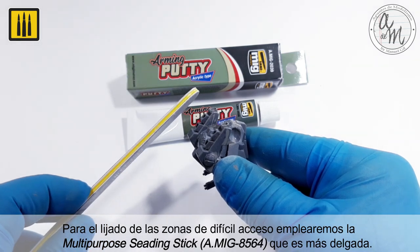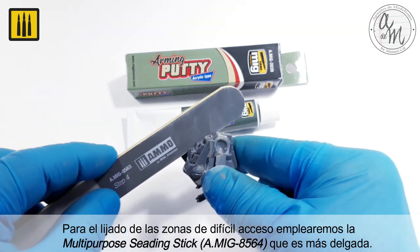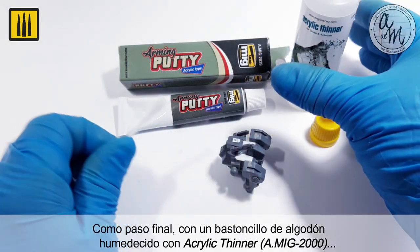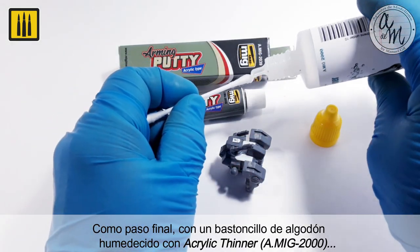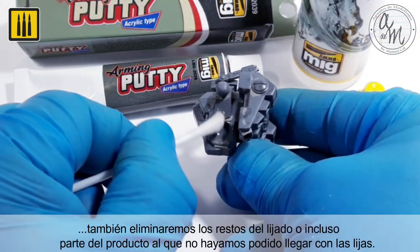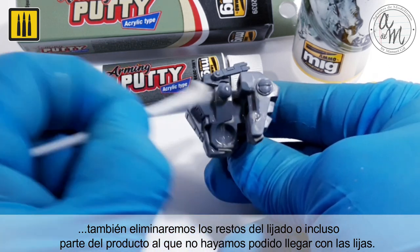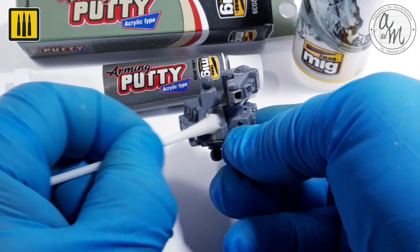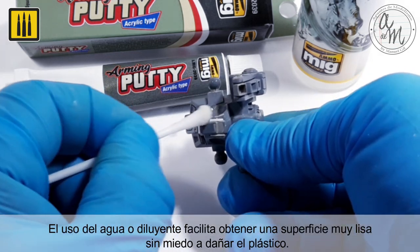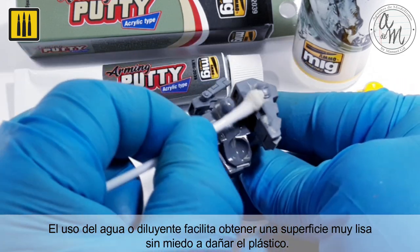For the areas that are difficult to access, the thinner multipurpose sanding stick was used. As a final step, using a cotton swab moistened with acrylic thinner, the remnants from sanding were removed along with any product that was unreachable with the sandpaper. The use of water or thinner makes it easier to obtain a very smooth surface, without risk of damaging the plastic.